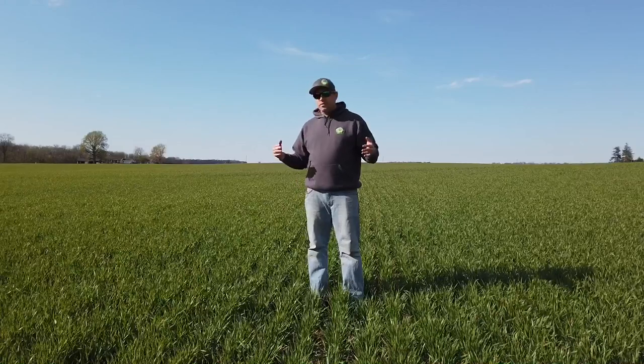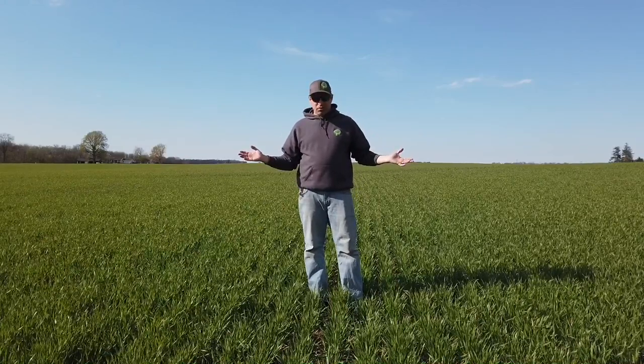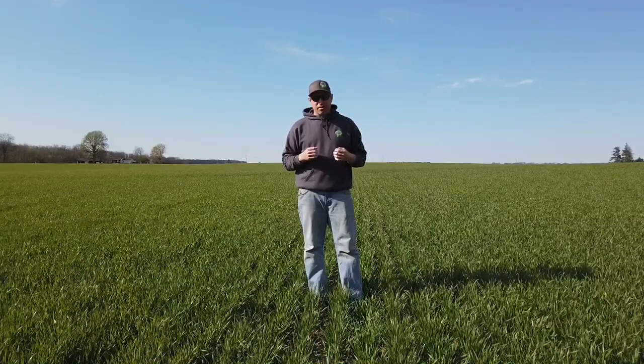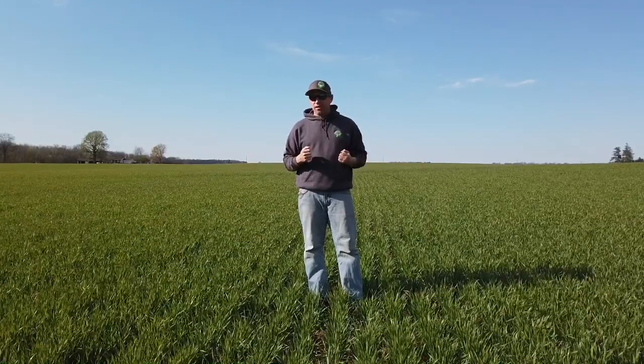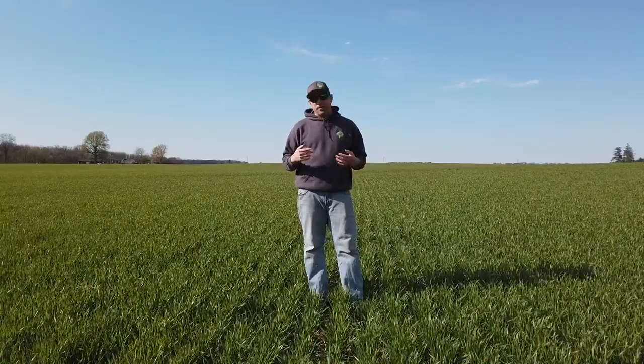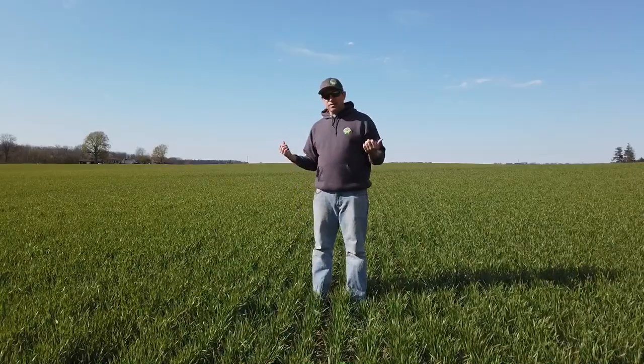Now we're getting close to the end of April 2020. This field has gotten all of its fertilizer already. It might not see another pass of any inputs before the combine comes out here. We'll have to watch for disease and that kind of stuff. Right now this field is looking really nice. I was out here yesterday shooting part of this video and I think this thing's grown two inches since I was here 24 hours ago.